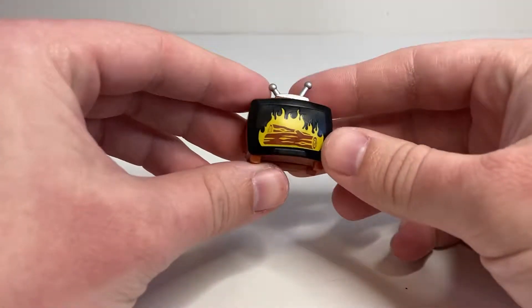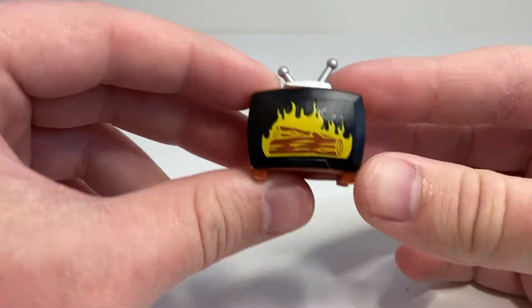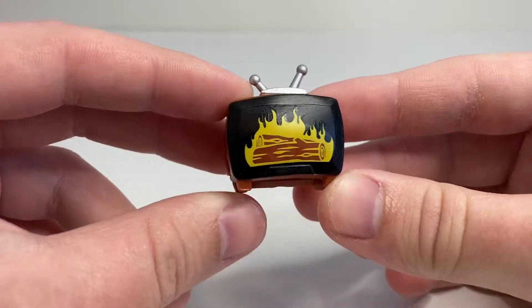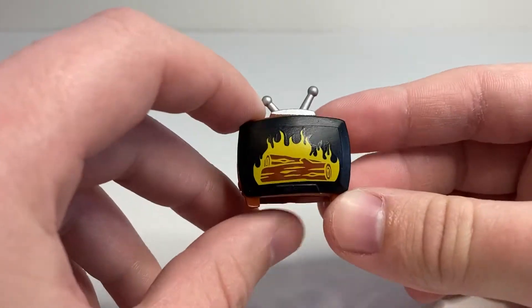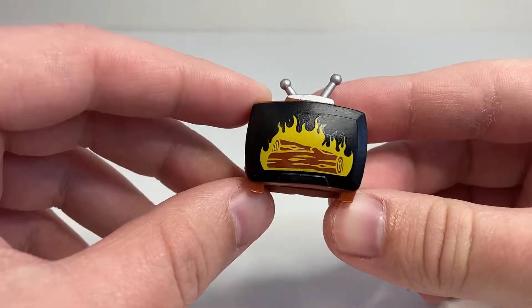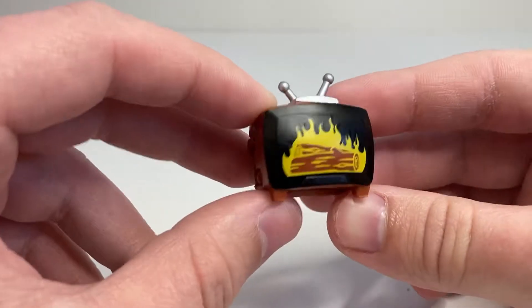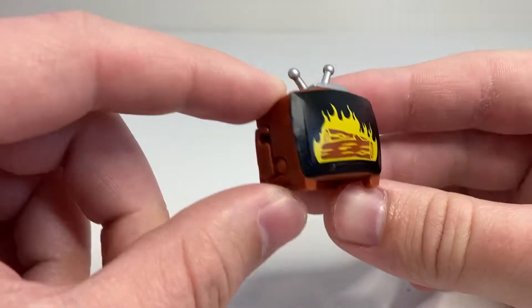For today's BotBots review, we are checking out a Series 3 BotBot. This is Yule Be Bored, of course spelled Yule as in Yuletide — Y-U-L-E — and then be bored.